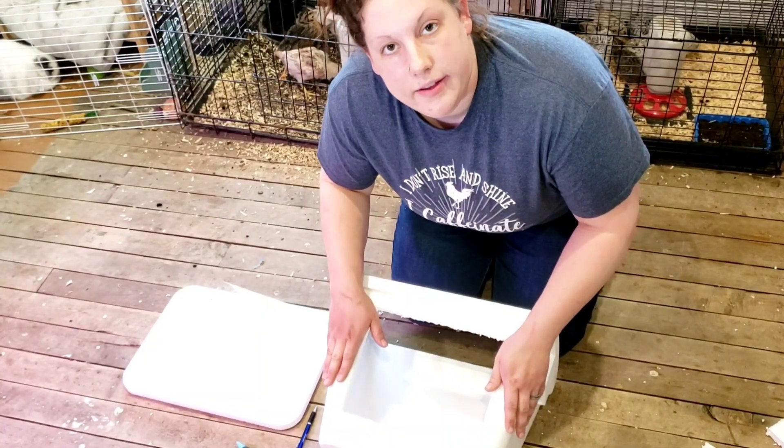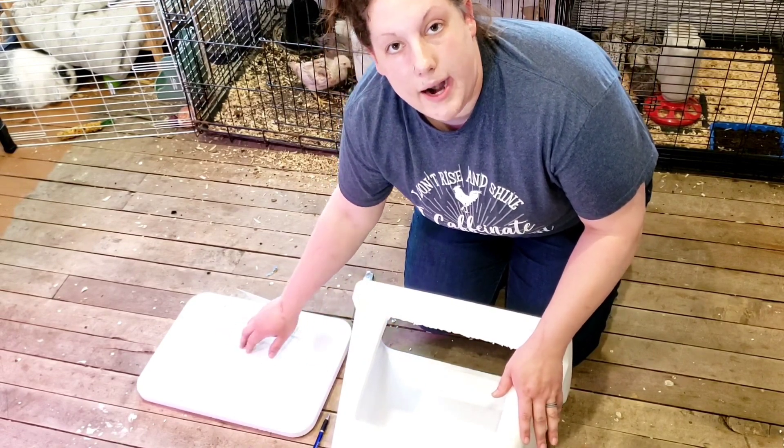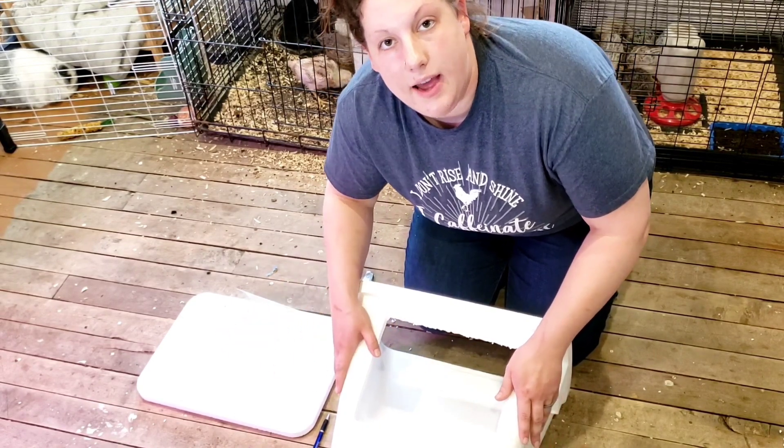Now that we have traced and cut out an area that our 8x10 glass frame is going to fit in, we're ready to hot glue our 8x10 glass frame.